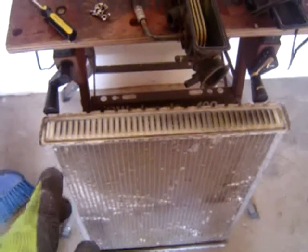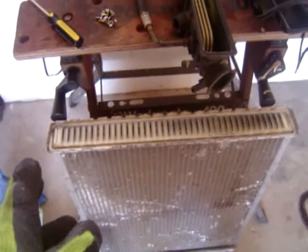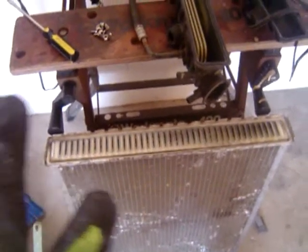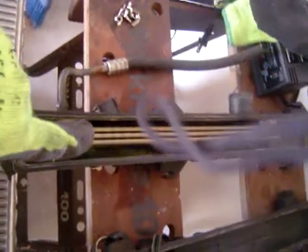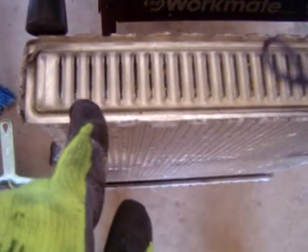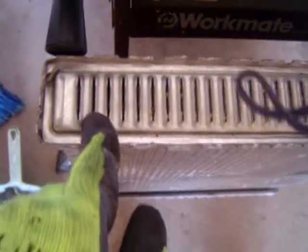The recycling center is going to give me approximately ten dollars for the radiator, and this includes the brass in the transmission cooler. The long brass is about a pound or two. There is nothing on the other side of the plastic cooler, but if you analyze the radiator itself you will see why radiators fail.